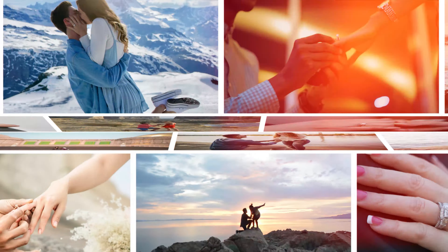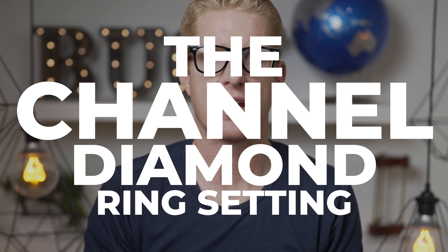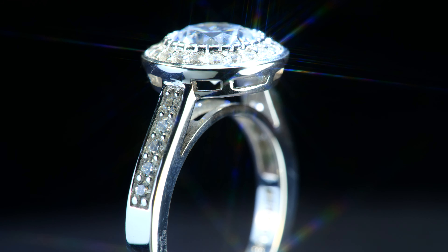Welcome to The Proposal, where we talk about all things engagement. So subscribe if you love love or are getting engaged. In this video, we cover the channel style diamond ring.